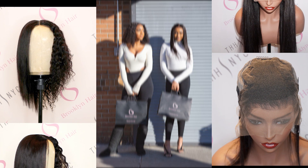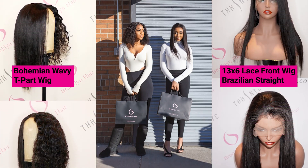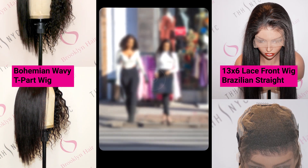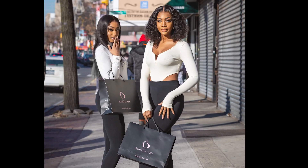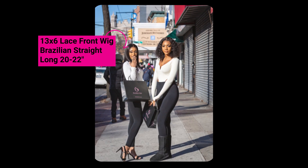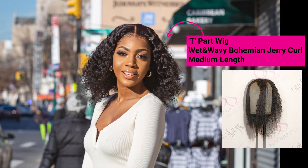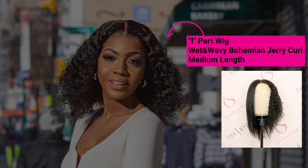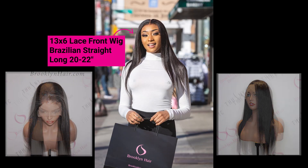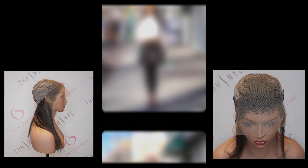Now we're outside with this photo shoot and our two beautiful models are rocking our 13x6 wig. Both of them have one on — the one on the right is wearing our bohemian jerry curl, and the one on the left is wearing our straight. The bohemian jerry curl comes in lengths 16-18, and the straight style she's wearing is our 13x6 wig in lengths 20-22.